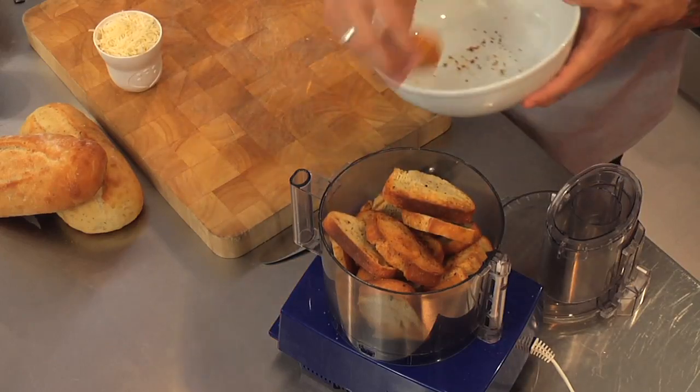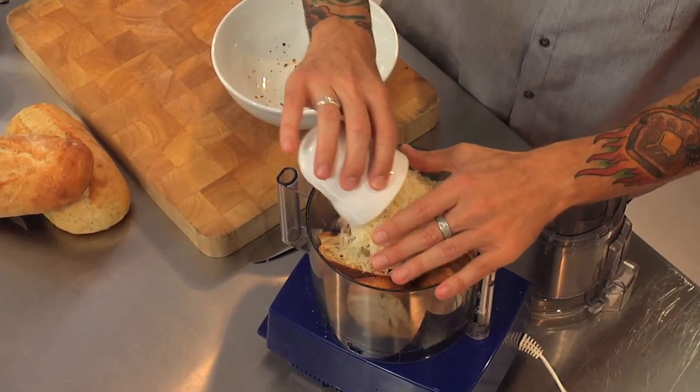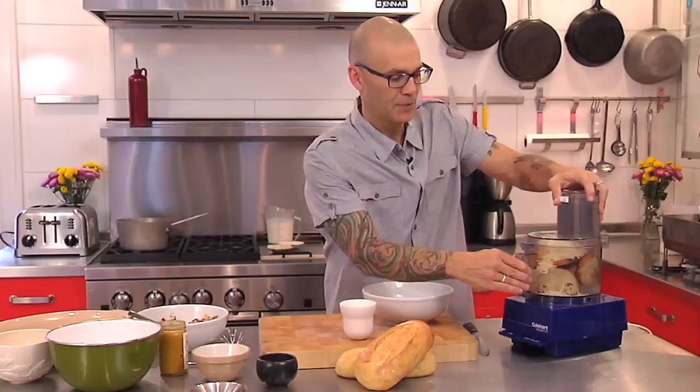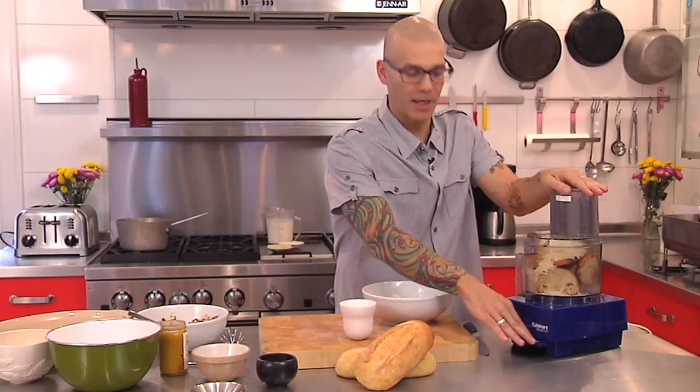This is one loaf — you can certainly cut this recipe in half if you've got half a loaf of bread left over. I've got a cup of Parmesan cheese that's grated or shredded. I'm gonna pulse this — it'll be a little noisy — and we'll just pulse it down to a really nice fine breadcrumb.